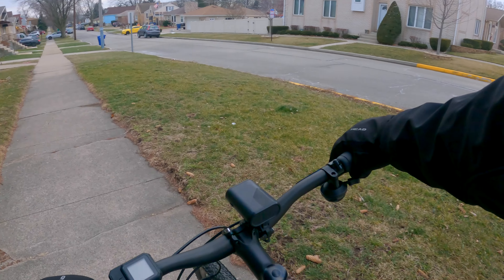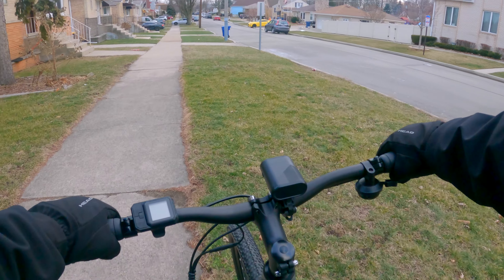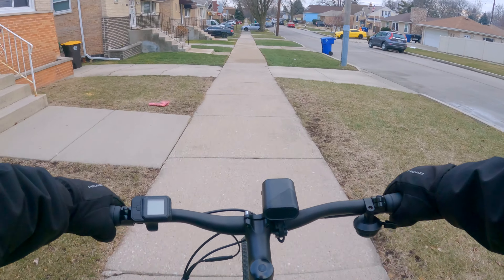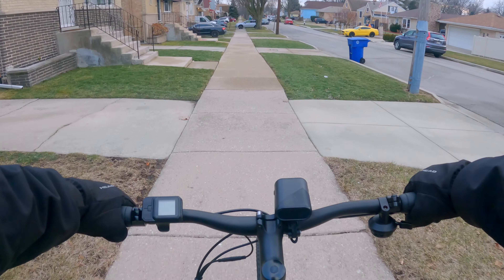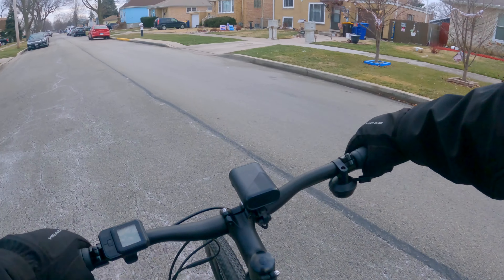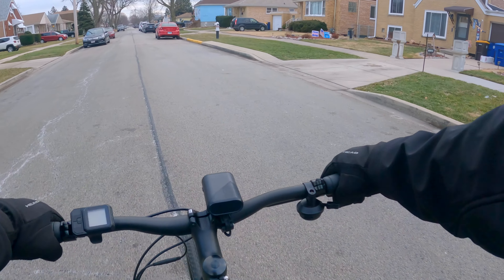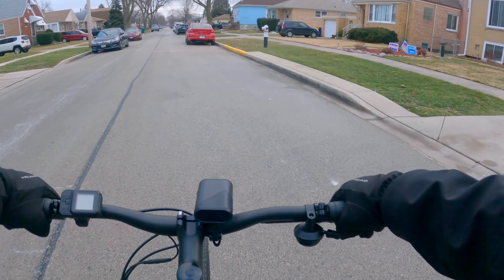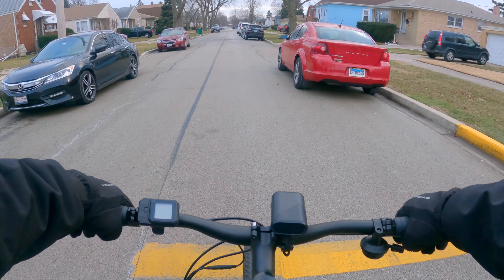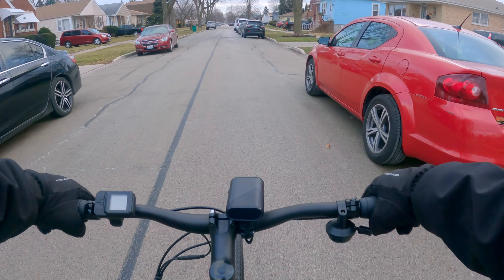That was a bit of a workout because that was a slight uphill and I still don't have the motor on — just enjoying the bike in regular mode and getting a nice little workout. The brakes work pretty good and are pretty quiet too. Some e-bikes when you first get them have a loud screech until they break in, but these are very minimal and overall very quiet.